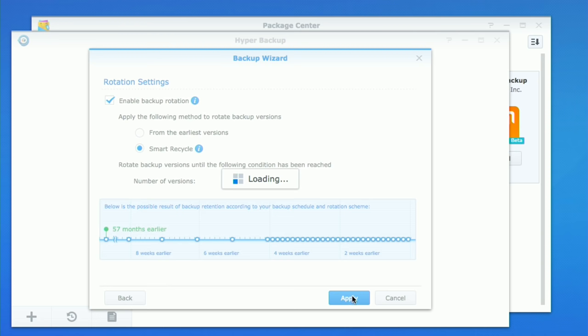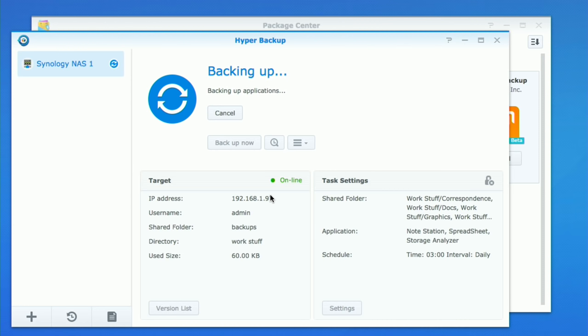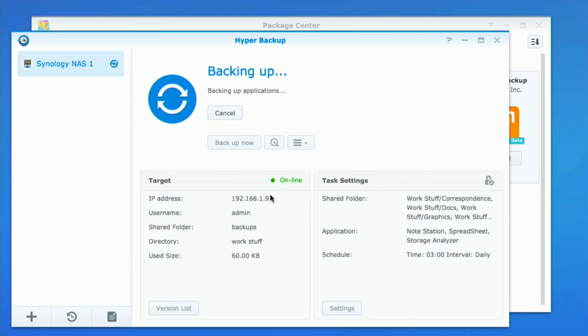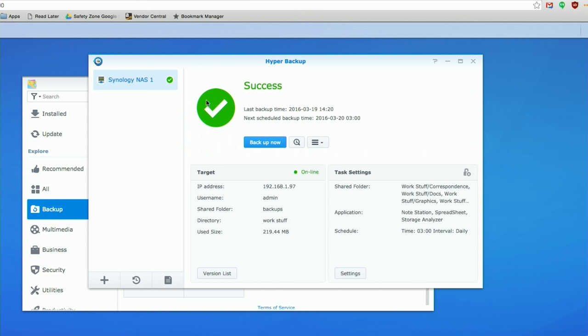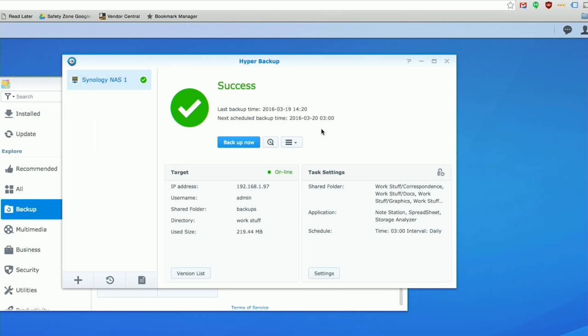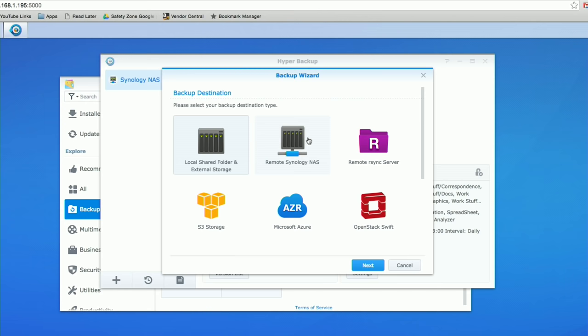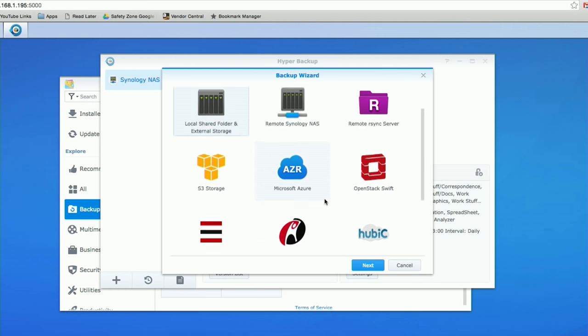Once that's done it gives us the option to back up now, which we're going to do. This will take several hundred megabytes and push them over my local network to the other device — much faster locally than over the internet, so get this set up on your network first, then move the drive. Our backup is successful, shown by the big check mark here. The next scheduled backup is set for tonight at 3 a.m. and will run every day. You can also add additional backup tasks — to an external drive, another Synology NAS, or cloud options. You have a lot of flexibility and control as to where you send your data.